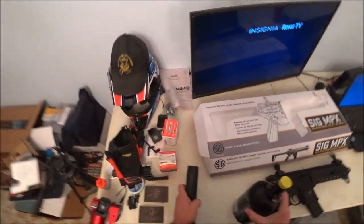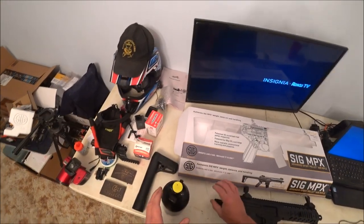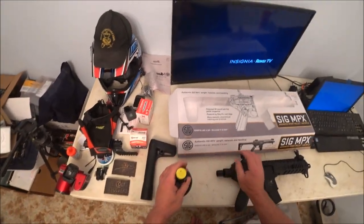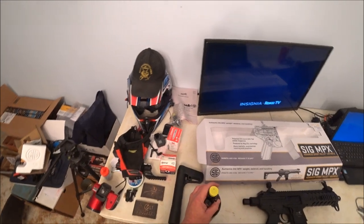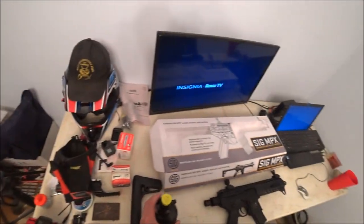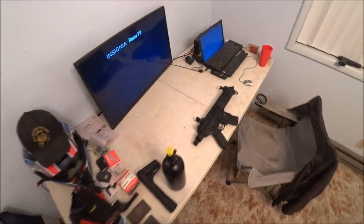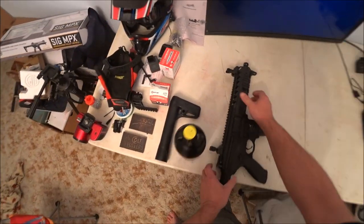Okay, now there's supposed to be a remote — an air cord that would go from the gun to the bottle, and you'd carry the bottle in a pack. Well, that hasn't come in yet. So what we're going to do is just put the bottle directly onto the gun.